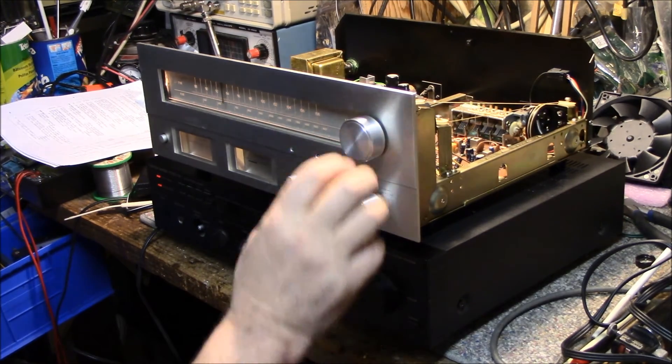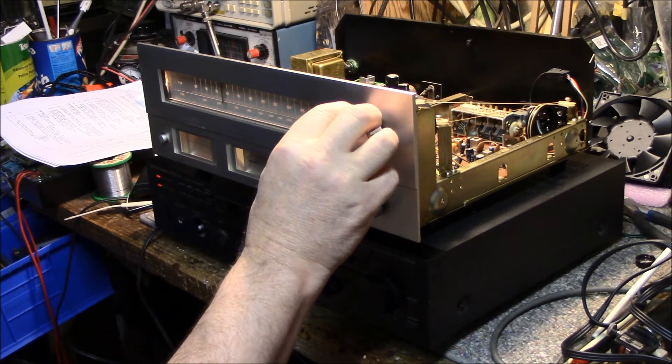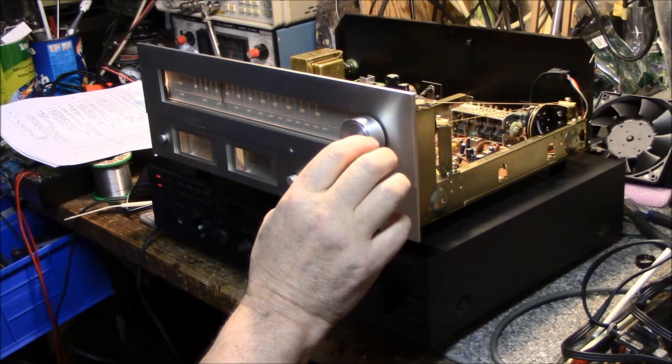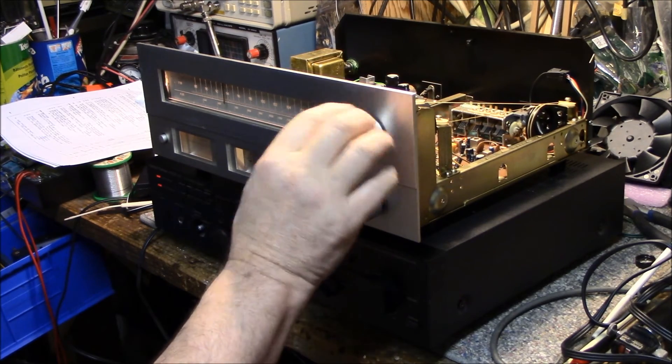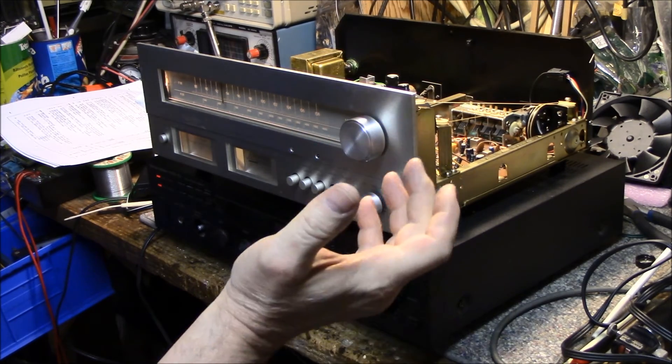The AM band is working — that's not a local station, that's a station that's actually about 180 miles away, so it's bringing it in. Good sensitivity considering all the noise I have on my bench.